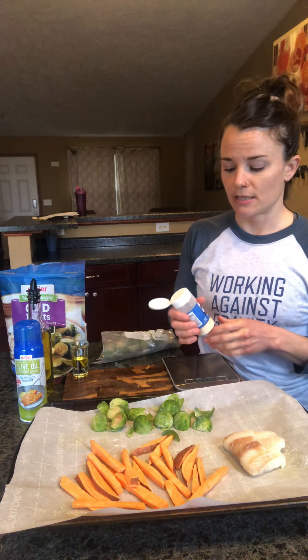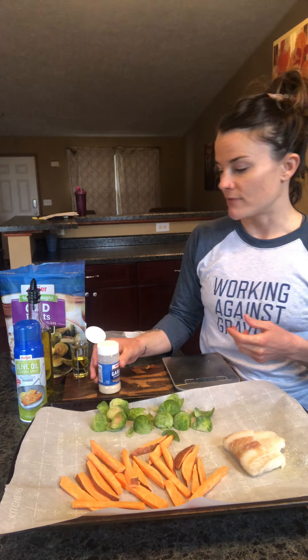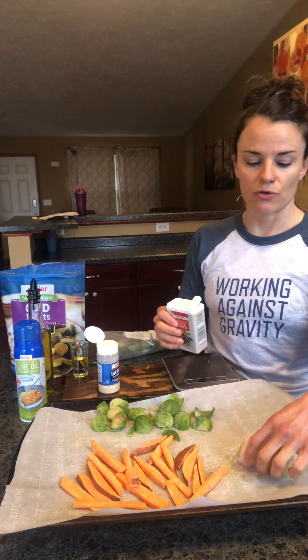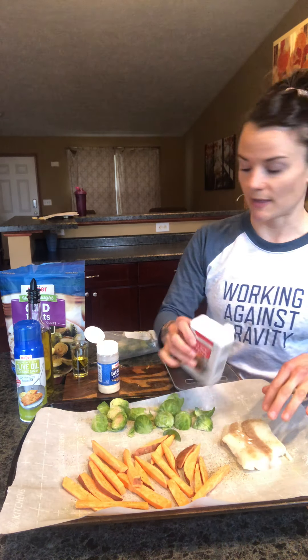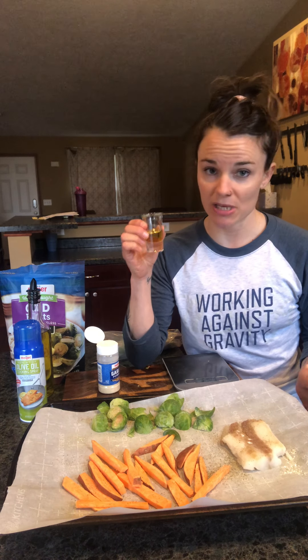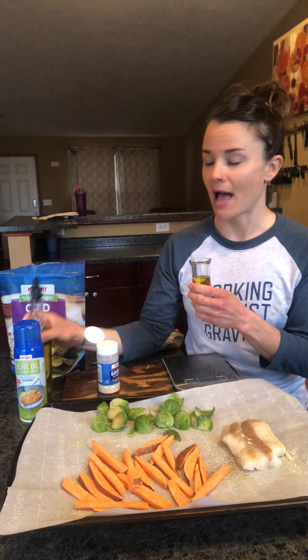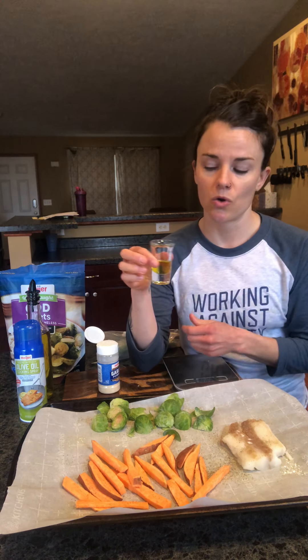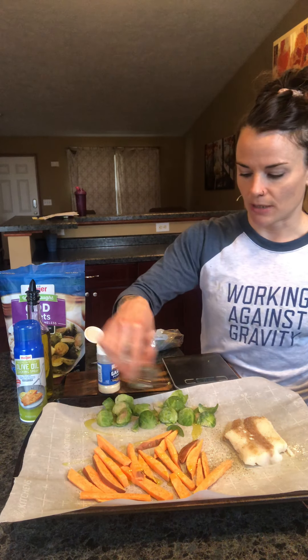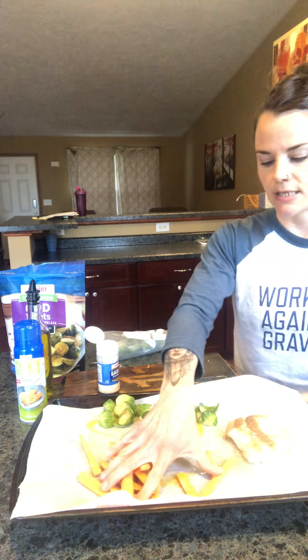I also like to add some seasoning — I like to do some garlic on my vegetables and some pepper. Same thing with my fish. You guys can decide whatever seasoning you like to use. For my sweet potatoes and Brussels sprouts, because I need to get my fats in for this meal — I already have my protein, my carb, and my veggie — now I have to add some fat. I take some olive oil, this is a half of a serving, and I put it in this cute little shot glass. I'm just going to drizzle it over my vegetables and sweet potatoes, and mix it all together so it gets nice and evenly coated.